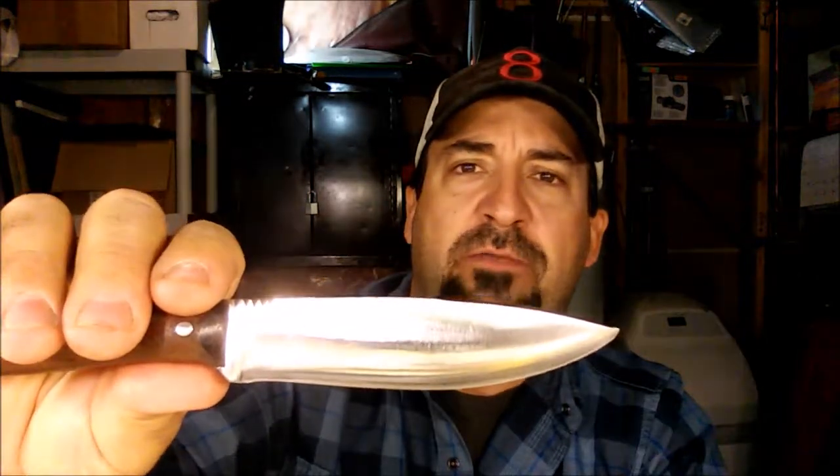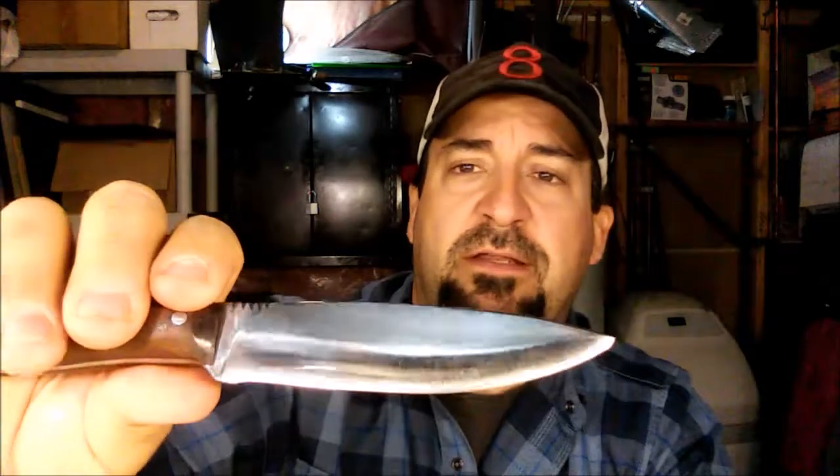I could keep tweaking it — including reprofiling it, taking away the scandi grind it had and putting on more of what I'll call a Bark River convex grind. We can go into more about that in another video. Next thing I had was a quick update on the case.